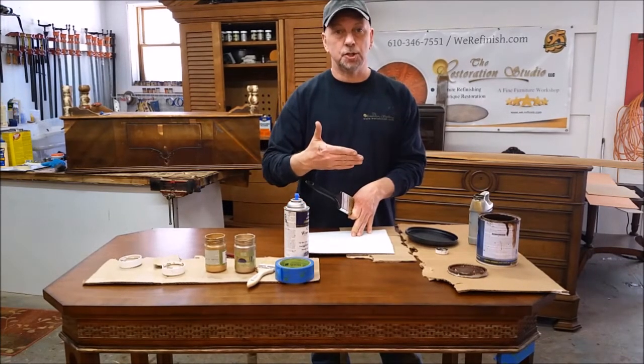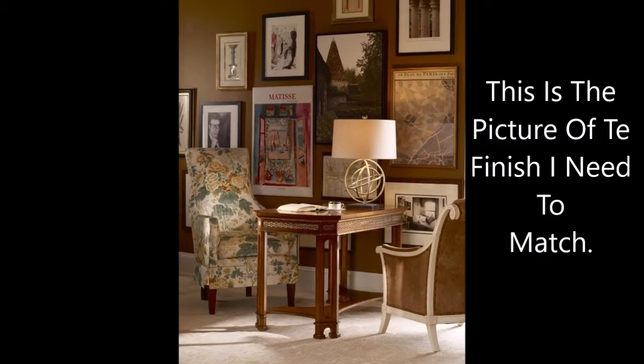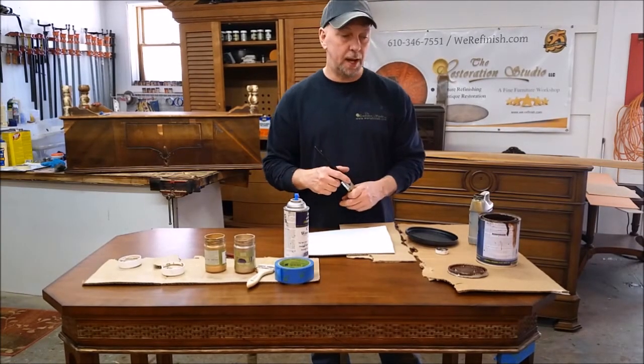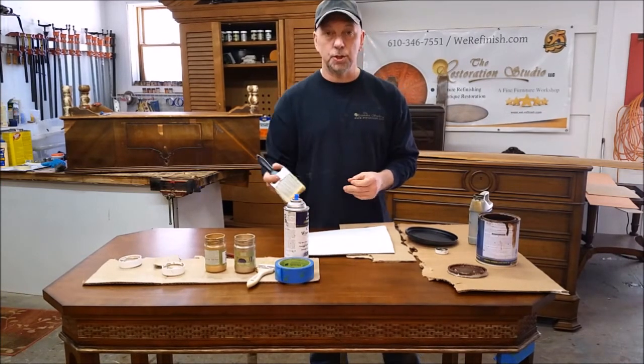She wants the factory finish, so she sent me a picture. What we're doing is exactly recreating that finish. We called Century Furniture and they said the technique they used was dry brushing on the gold. So that's what we're going to do.